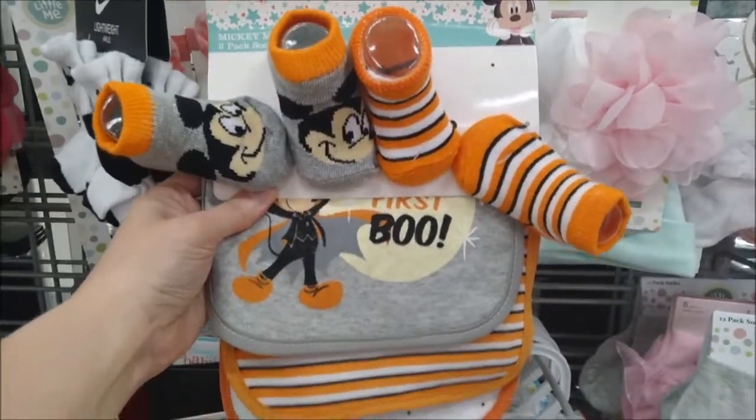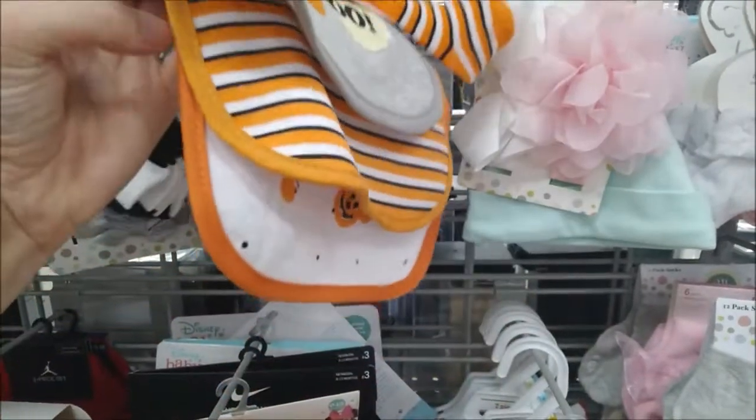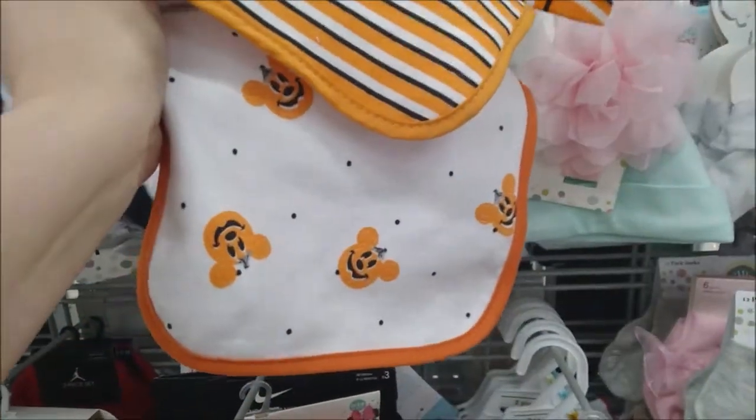Then there's also a Mickey set — My First Boo, stripes, and Mickey heads again.